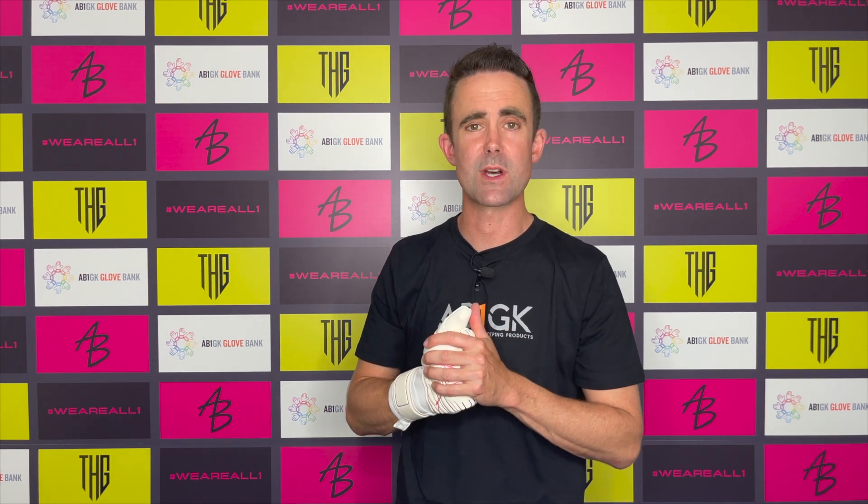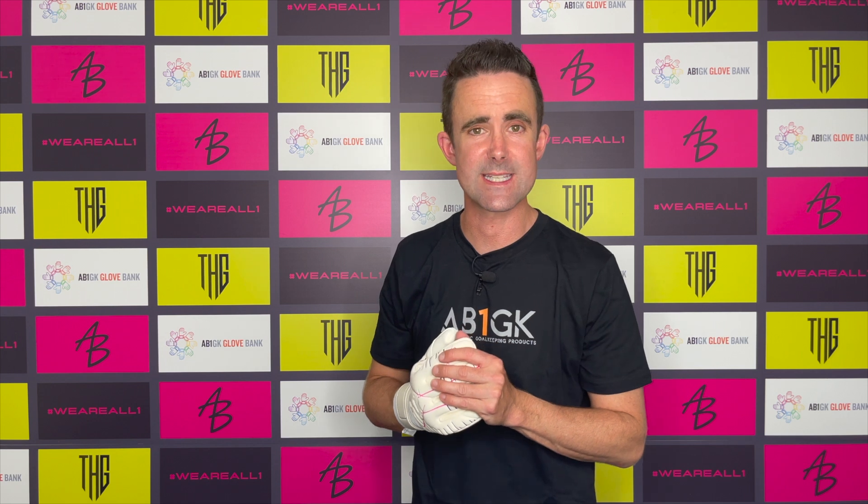The glove is available in adult sizes only, starting at size 7 through to size 11, with half sizes available. It's now available at ab1gk.com and selected retail partners.